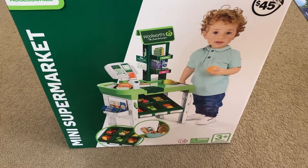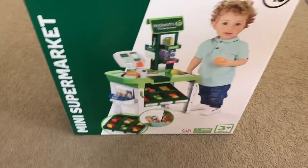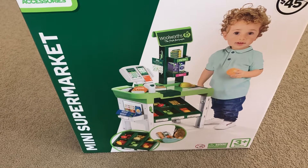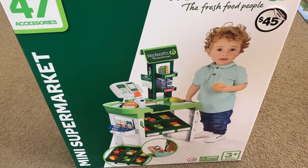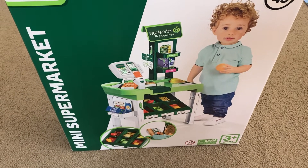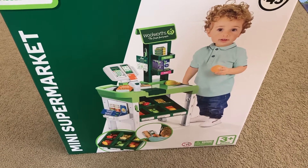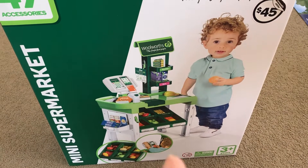Hey guys, it's Paul here again, welcome to my channel. So today I will be unboxing this mini supermarket toy from Woolworth. I got this about four or five days ago and I've been eager to open it.